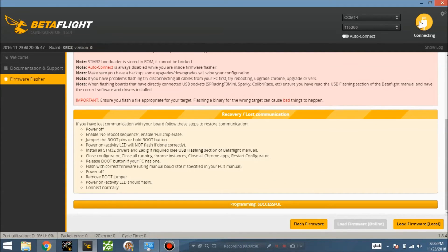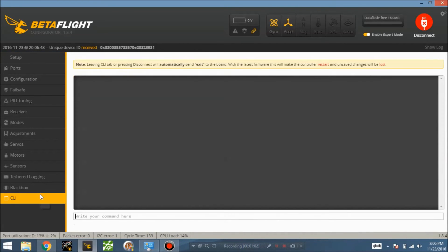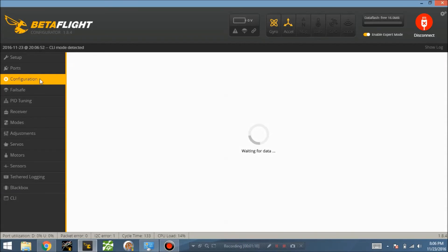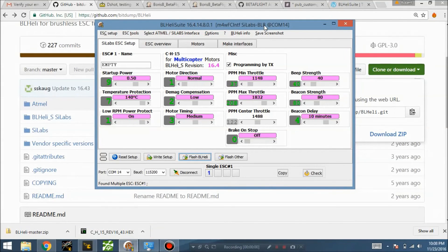Once flashed, connect and verify success by going to the CLI and typing 'version' — you should see version 3.1.0. Then under Configuration, you'll see the D-shot options: D-shot 150, 300, and 600. Select D-shot 600, save, and now your flight controller is running D-shot. The next step is to flash the ESCs.